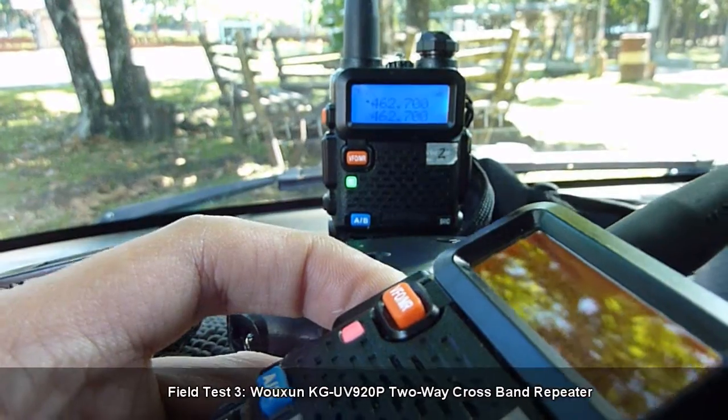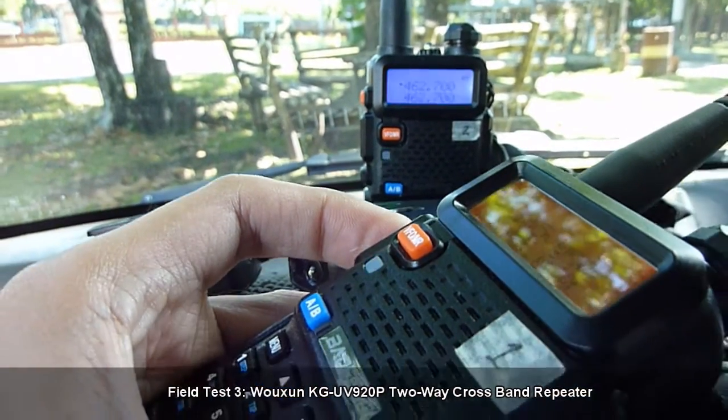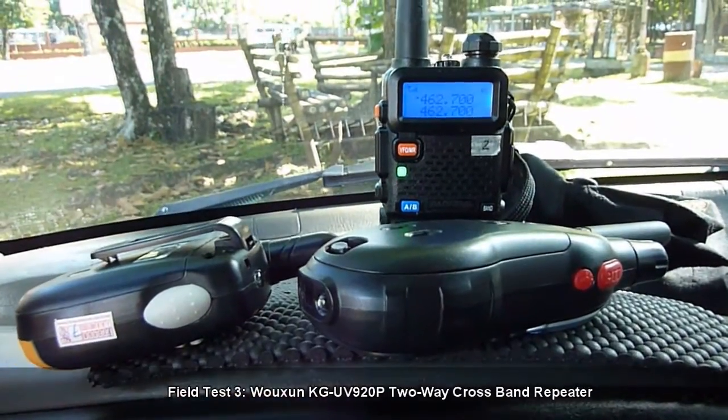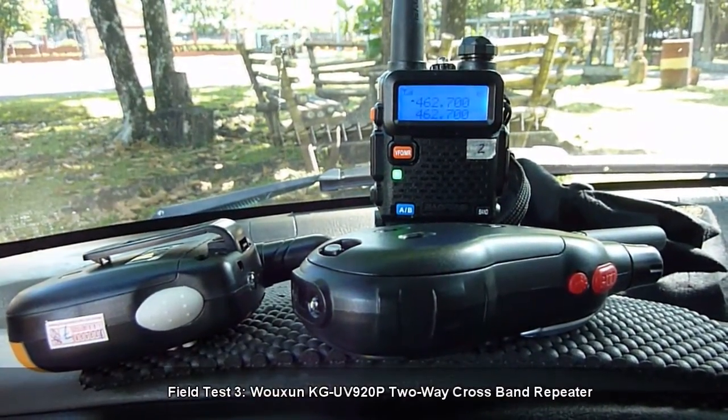So in this case, 462.700. Audio check 1-2-3. Audio check 1-2-3. Transmitting from the VHF radio to the UHF radio.